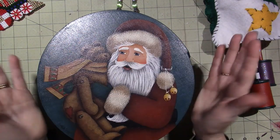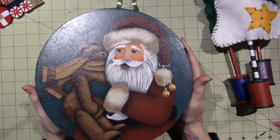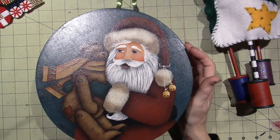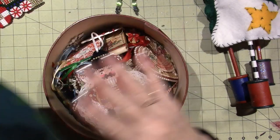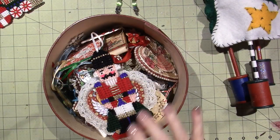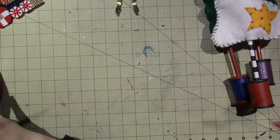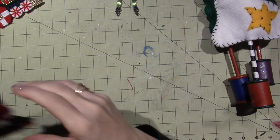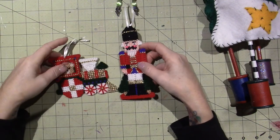I won second prize for this one when I went to convention and brought this with me - you just set it out and they judge them. I think the award is in here. But anyway, these are all of the different ornaments I made that are not just painted. They're different types of crafts.